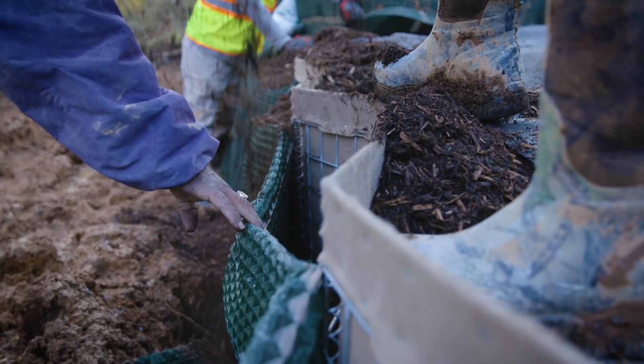The fill material within the pocket promotes vegetation because it's highly organic. It allows you to mix seed in with the mixture as well, so that once rains come or high flows in the stream, they hydrate the actual media.